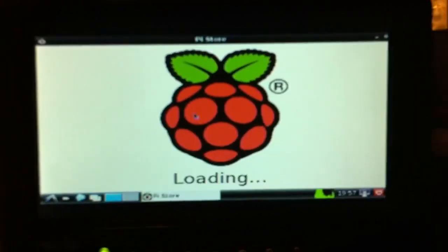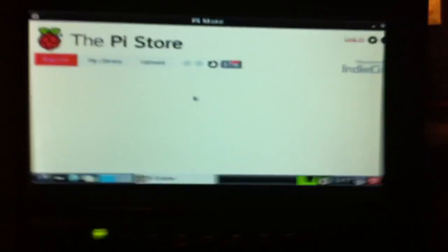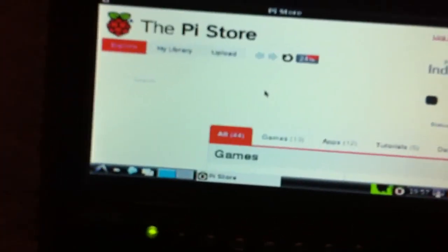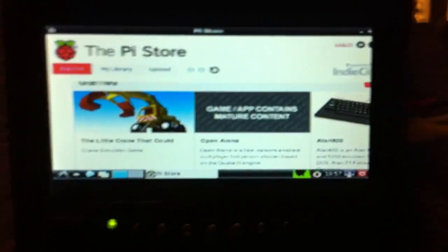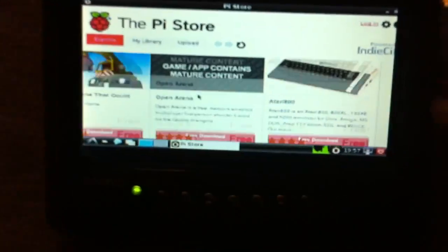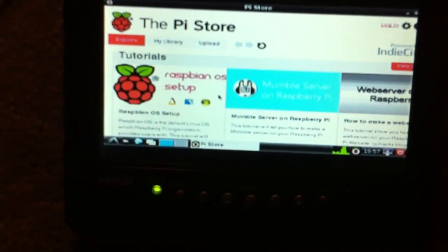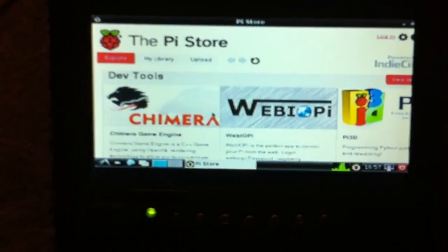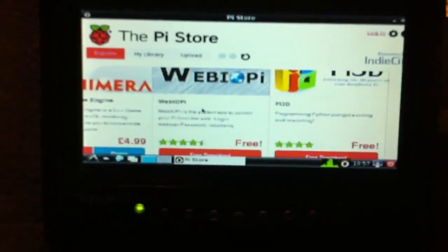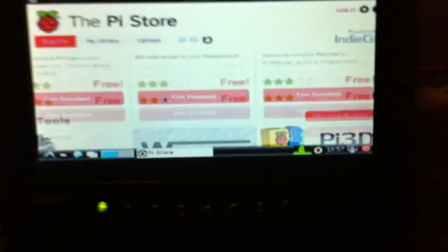So now the Pi Store is loading up for sure. So yeah, this is the Pi Store — I guess it's fairly new. You can buy a Pi at the Pi Store and get it shipped to your house. I don't even know what kind of stuff is on here. Atari. Oh wait — Mumble! That's actually really cool. Is it like TeamSpeak? That'd be awesome.